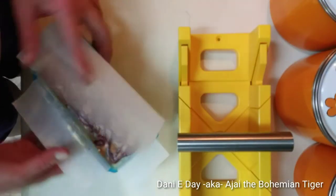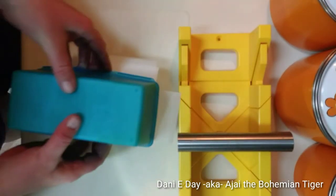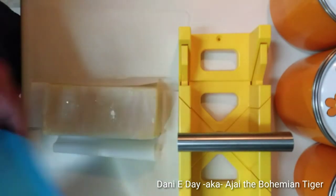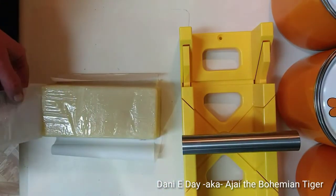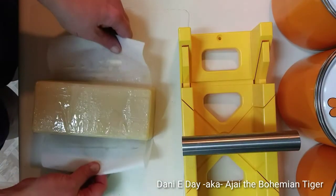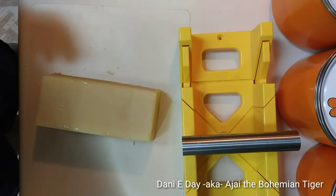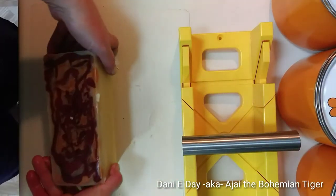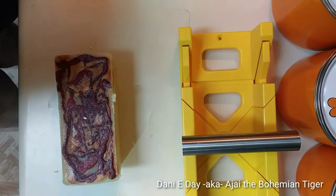Let's see if my parchment paper actually helps get this out. Ta-da! Here it comes! Oh, it's a thing of beauty — and it smells so good! I really am a fan of the parchment paper. Look at that beautiful bar of soap! Just gorgeous!